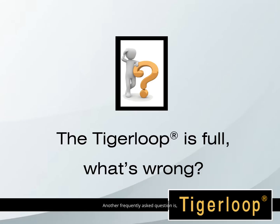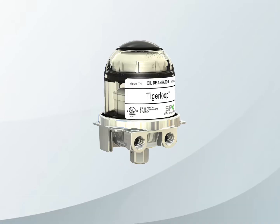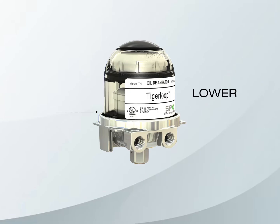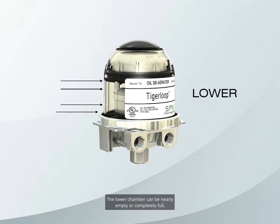Another frequently asked question: the Tiger Loop is full — what's wrong? The new model Tiger Loop has two chambers: a lower chamber and an upper safety chamber. The lower chamber can be nearly empty or completely full, or anywhere in between. This is normal and depends on your installation. Systems that have to lift oil or have lots of air will always appear to be empty. Systems that have very little air or have tanks higher than the burner may have the lower chamber fill up completely. This is normal and should not cause you any concern.